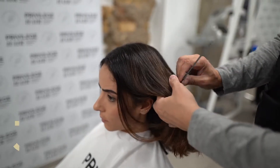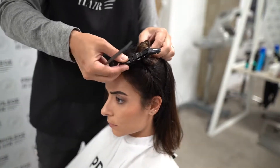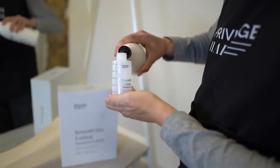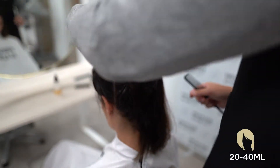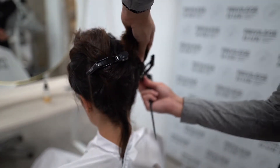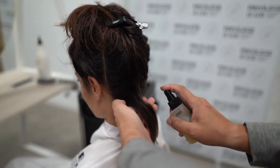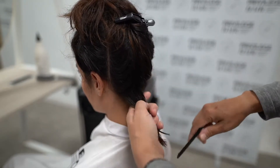Then divide the hair into 4 sections and start applying Smooth Liz lotion. It's important you always shake the product bottle well before application. Fill the Smooth Liz measuring spray with the required amount of lotion. We recommend using 20-40ml on short hair, 35-55ml on medium hair, and from 50ml on long hair. Use less on fine hair and more on thick hair. For more detailed information, refer to the treatment menu available on our website.